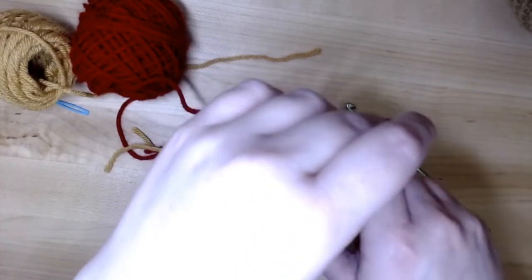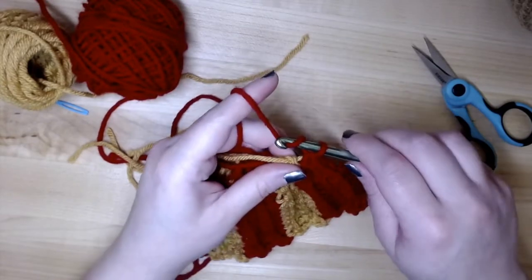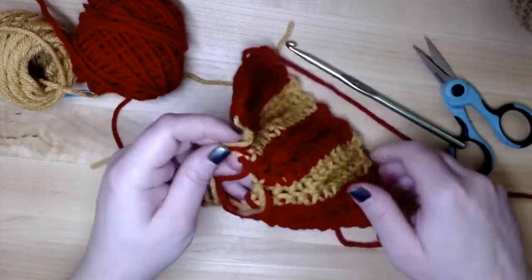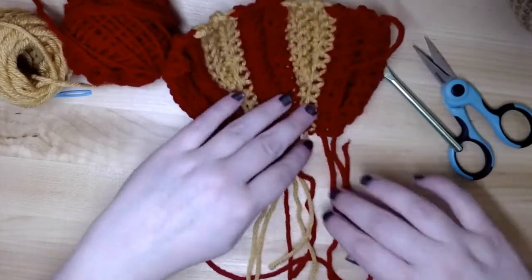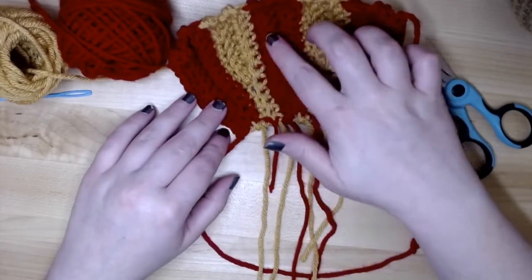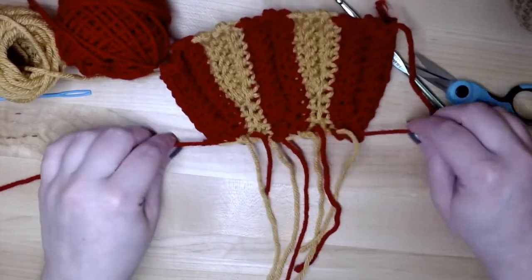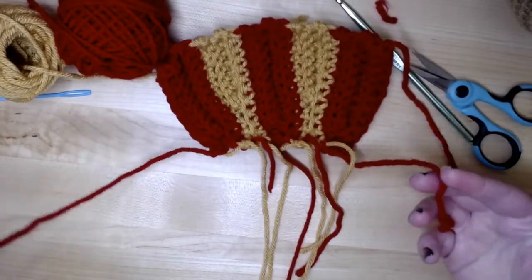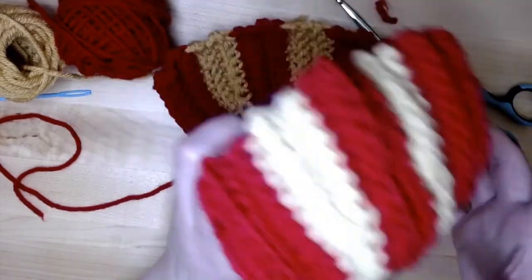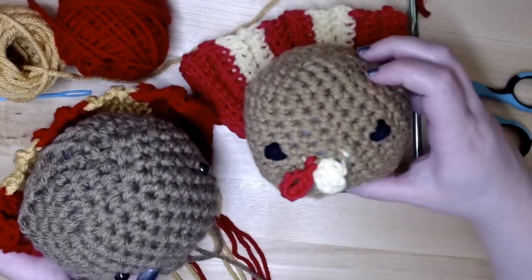To finish off the tail feathers, cut the yarn after about six inches and make one more pull through to secure it. Now we have all these pieces. You'll want to weave in most of the yarn ends, but leave the two red bits at the ends of the tail — that's where it will actually attach to the turkey. So we have our two main turkey parts and just two more small pieces to make: the beak and the snood.